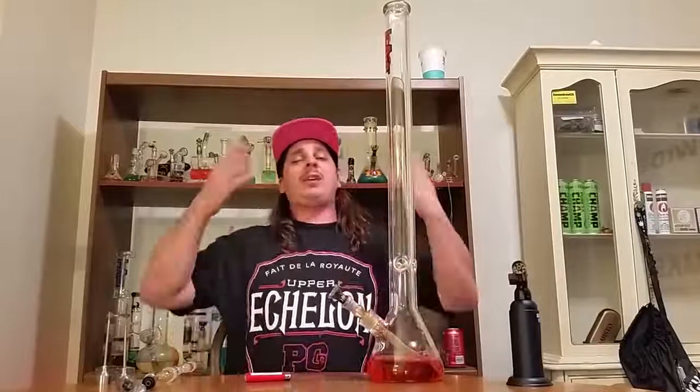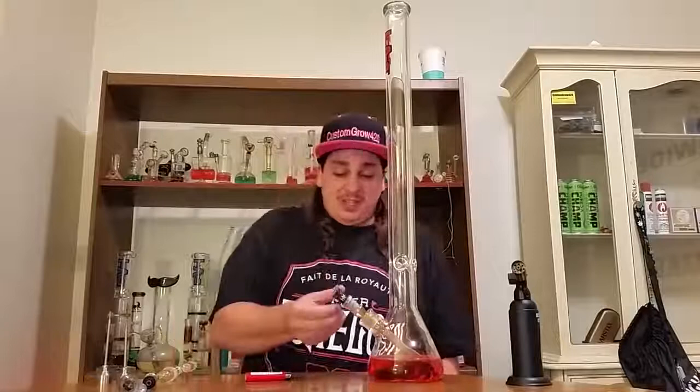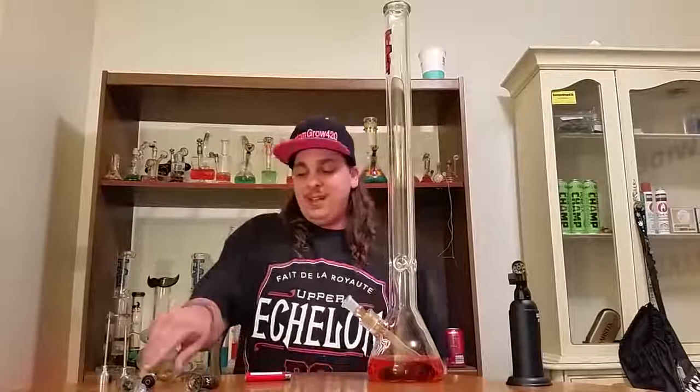Oh you guys see that? Oh my goodness, this is absolutely devastating. Major, major hit. Smoking out of a bigger bowl like that just delivers a different type of hit — it's absolutely devastating my body right now.